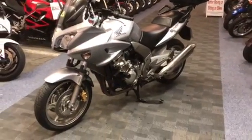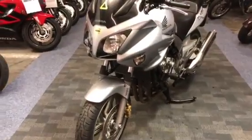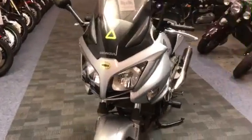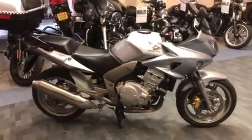Right, so here we've got the Honda CBF 1000, metallic silver. I'll give you a quick guide around it — I'll show you from afar first so you can see what it looks like.